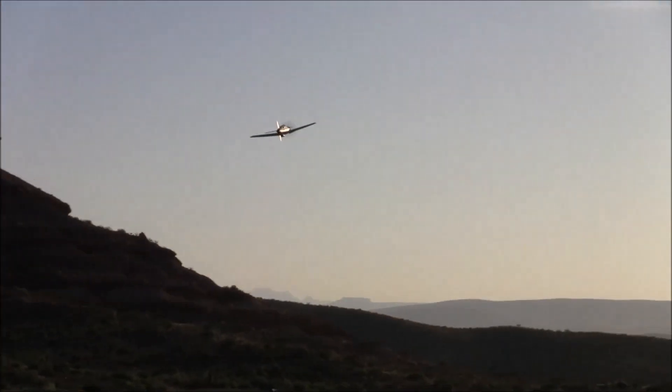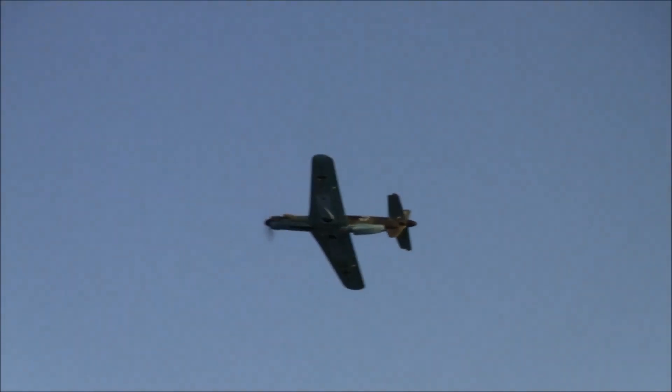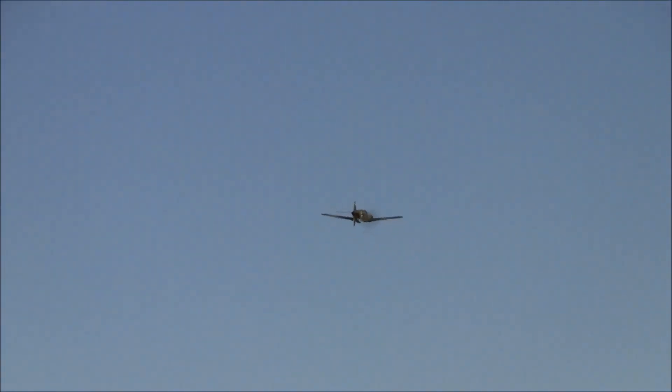Derek, this thing just flies so good. This may even be one of your best yet. This is flight number three, so I'm still kind of taking it easy and getting used to the airplane, but it's pretty forgiving so far. It's a beauty.